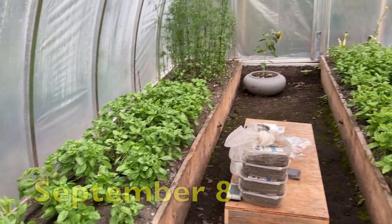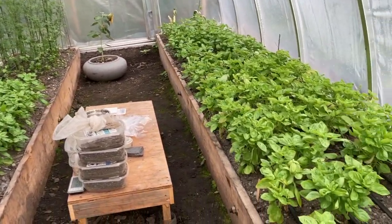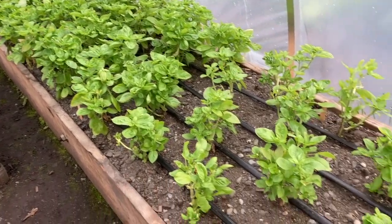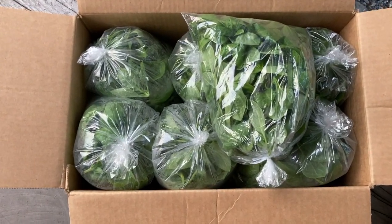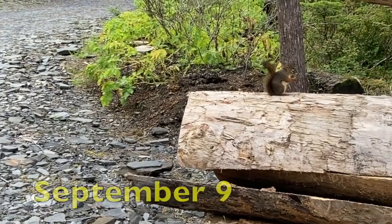I just got a call from the restaurant — she wants me to try to get seven six-ounce bags of basil. I'm going to give it a try. I squeezed out seven six-ounce bags for the restaurant — oh my goodness!